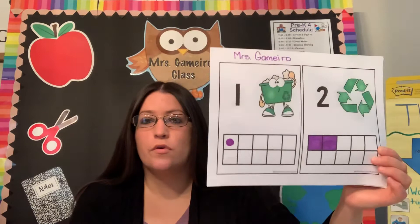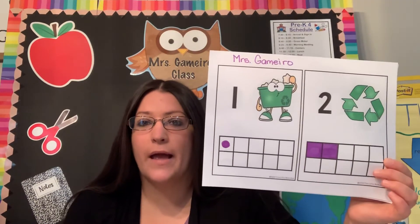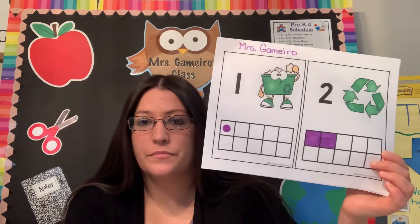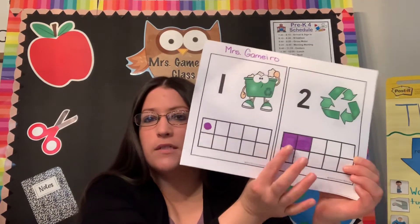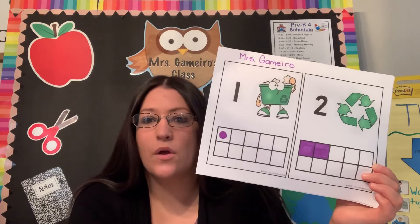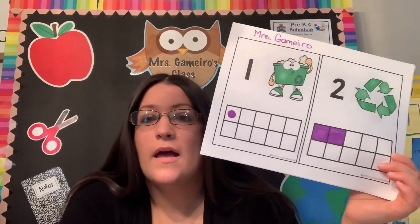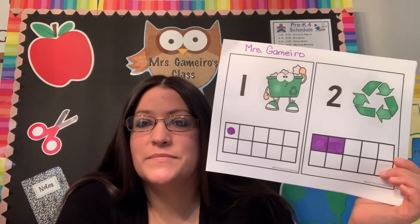So one through six for today — practice your counting, practice reading your numbers, and have fun with this. You can fill in these boxes any way you would like, just as long as they match the number that's above it. I hope you have fun and I will see you all tomorrow. Bye guys.